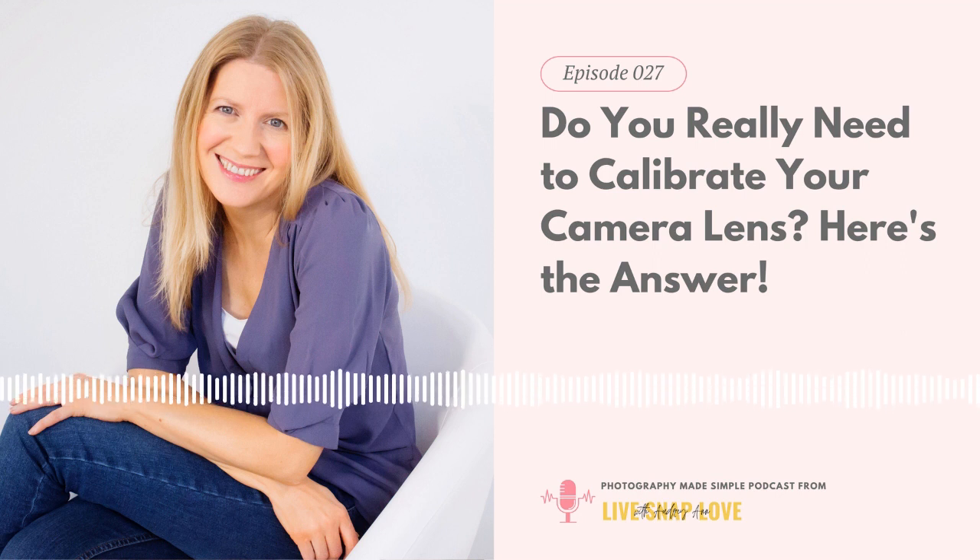The lens calibration tool will come with directions on how to do it, so you don't need to guess. Essentially you'll have your camera on a tripod and your lens calibration tool on a flat steady surface, you'll focus and see whether your lens is front or back focusing, then use the AF Micro Adjustment setting to fine-tune your focus — moving it forward or back based on whether your lens is front or back focusing. You keep repeating that, take a test shot, and adjust until focus lands on the right spot.